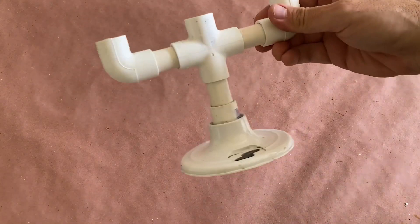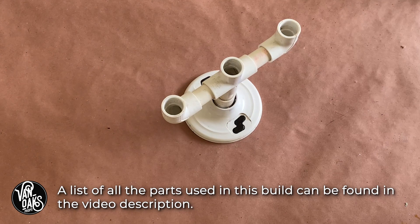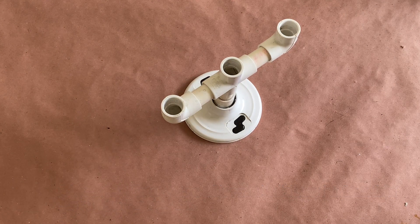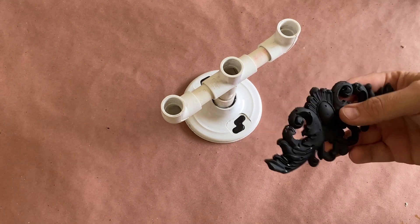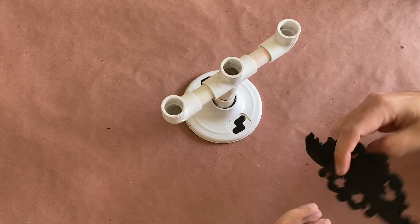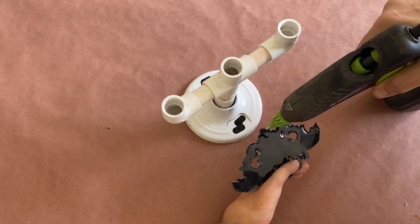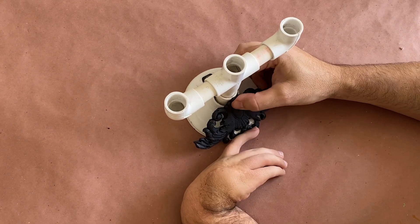Longtime viewers of the channel may recognize this PVC pipe candelabra — it was used in my Easiest Halloween Cobwebs Ever video. If you haven't seen it, I'll leave a link in the video description so you can check it out. With all of the cobwebs cleaned off, I can get down to applying these hot glue appliques and turn this from a bunch of pipe fittings into a proper haunted candelabra.